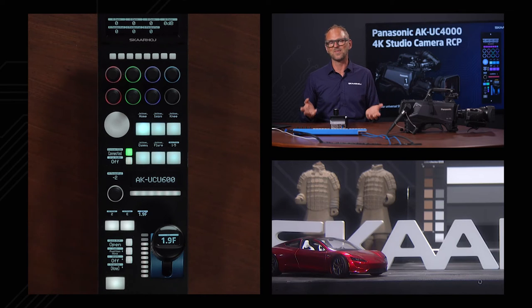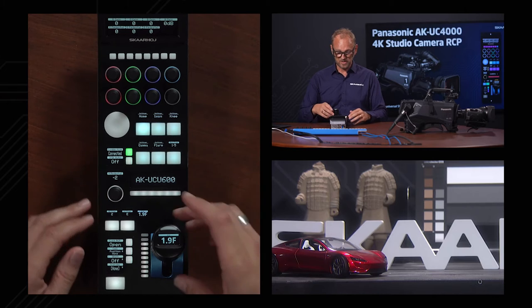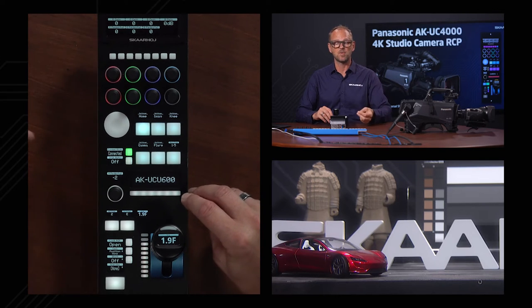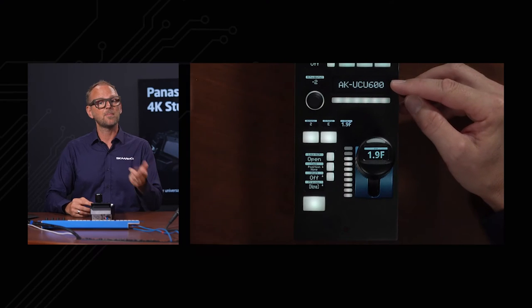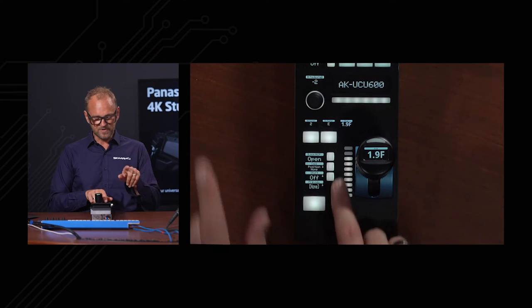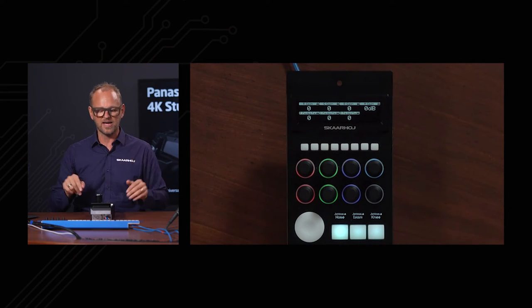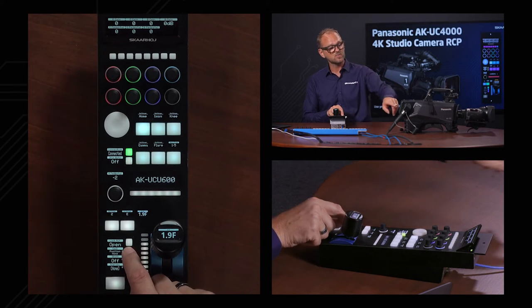We swapped the F and the number on the display — engineers will understand — but the final version will have the F in front of the number. Those are the basic things you need from an RCP: the joystick with three actions, pedestal on the ring and also as a separate control. We also have a tally LED that is clearly visible and can be connected to a video switcher or router — it can show green or red in the LED bar. The display can pick up a camera name from the software. The control buttons down here include a lock function, so no matter what anyone does the RCP won't react, shown by small lock icons on the displays.